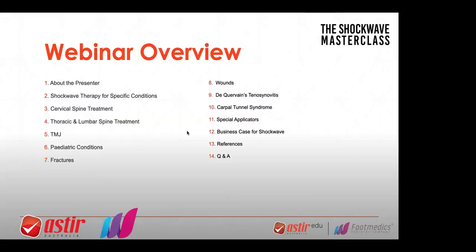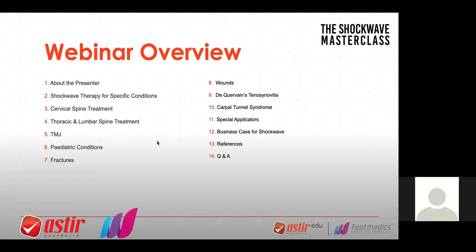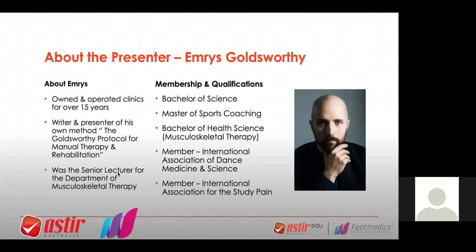I now have the privilege of welcoming Emerus Goldsworthy. Emerus is based in Brisbane and has owned and operated clinics for around 15 years, as well as being the senior lecturer for the Department of Musculoskeletal Therapy. He has written his own method known as the Goldsworthy Protocol for Manual Therapy and Rehabilitation. Emerus was one of the early adopters of shockwave therapy and has a very different but revolutionary method on how to utilize shockwave, which has been proven to be quite effective. He personally uses a Gymna shockwave as his machine of choice and has had a machine for around eight years, so he has a massive amount of experience with this particular treatment modality.